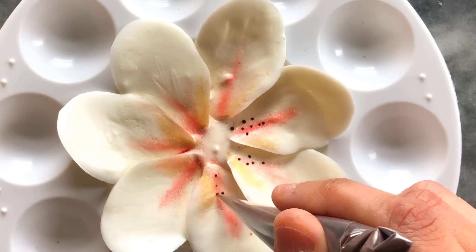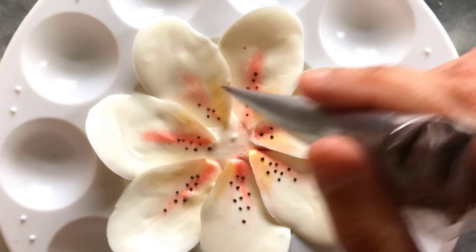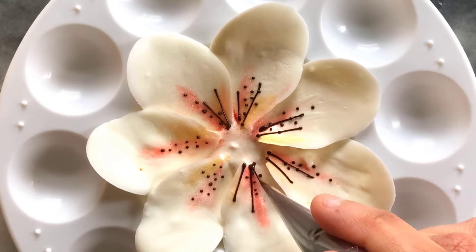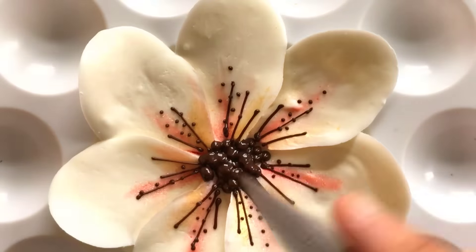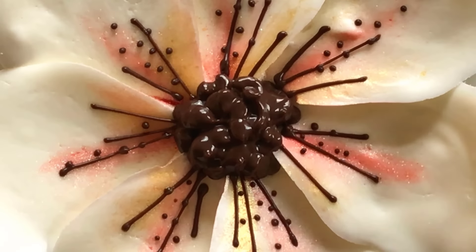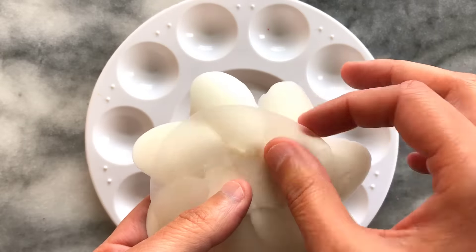With a fine tip I pipe dots and lines with dark chocolate. I then trim my dark chocolate piping bag a little more and add dots around the center, covering the white. I carefully layer the dots on top of one another to create a more raised and textured surface.